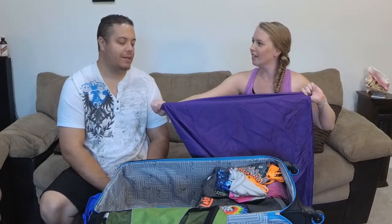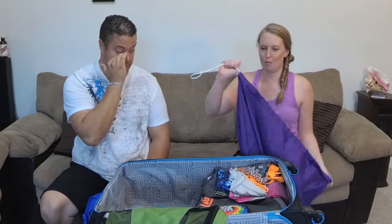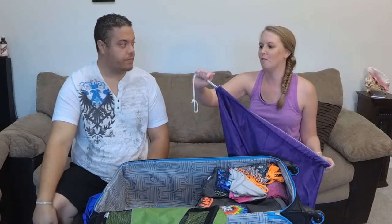We always take a reusable laundry bag. We hang it up in one of the closets and shove all of our dirty clothes in there, then it's easy to just shove back in the suitcase when we're ready to come home. It's reusable — love it.